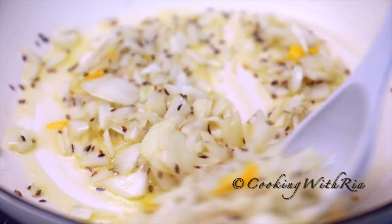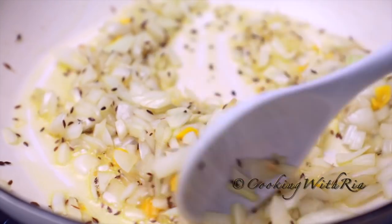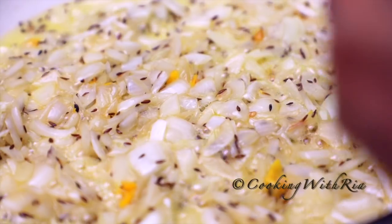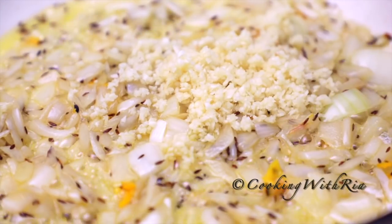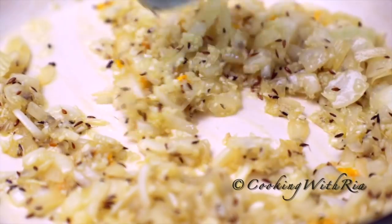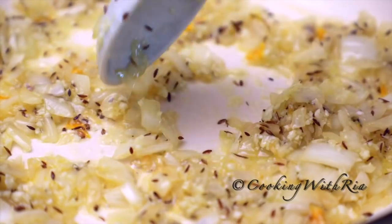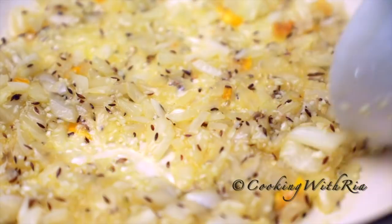It's been cooking for about two minutes. I'm going to cook it for a minute more, and then we'll add the garlic. Now I'll add the minced garlic. Give it a stir and I'll cook it for about a minute or two. Make sure it's spread evenly in the pot so that it will cook evenly.